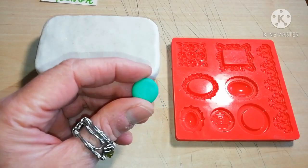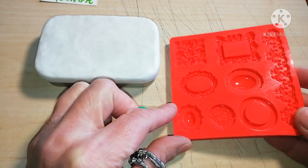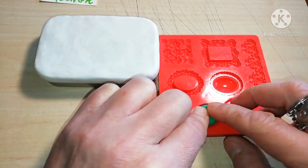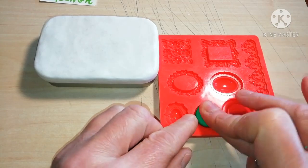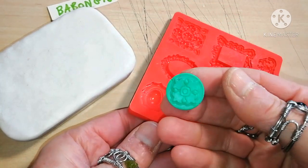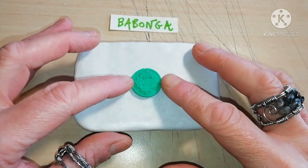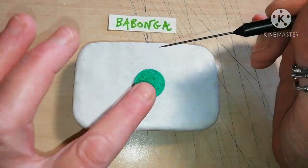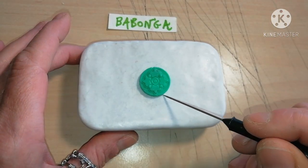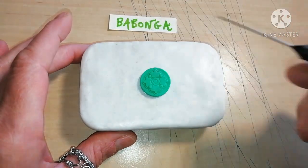Now this is jade green and a ready-made mold. Create a stamped piece like this for the central decoration. Place it lightly in the middle of the lid and then carve the outline so you know where it sits.